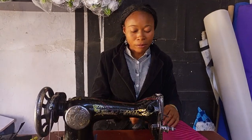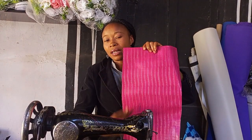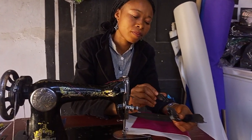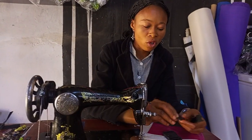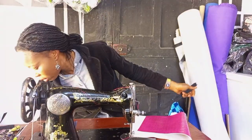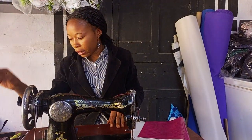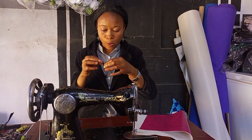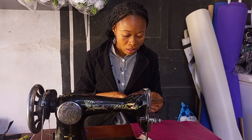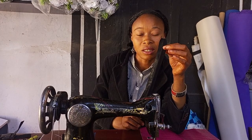The measurement of the bag is 10 inches by 17 — the width is 10 while the length is 17. The things you'll be needing: you need this adjuster, belts — I'm using a 1.5-inch belt, the big belt — and a zip head. I'm using the plastic zip head and a size five zip cloth.